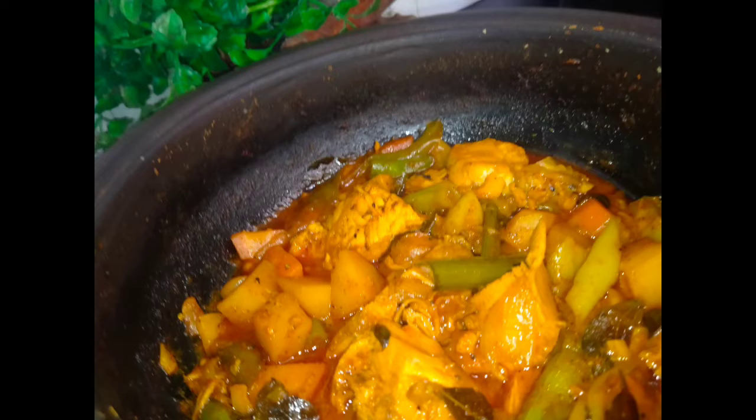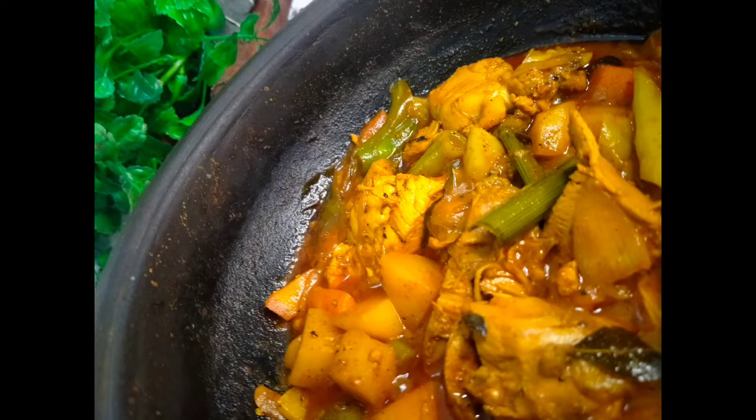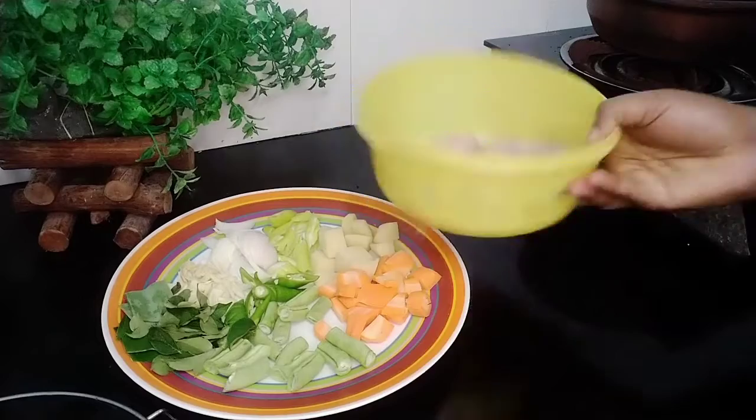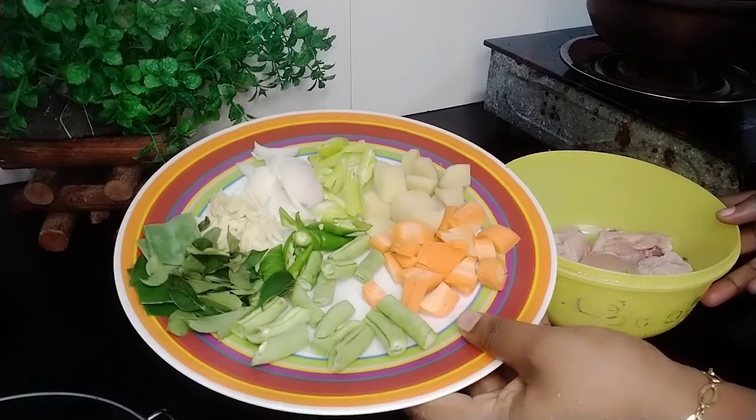This recipe is called the recipe. You can cook the chicken with vegetables. You can cook the chicken with a small onion. You can cook chicken, carrots, bone cheese.